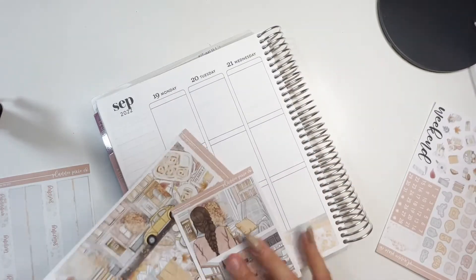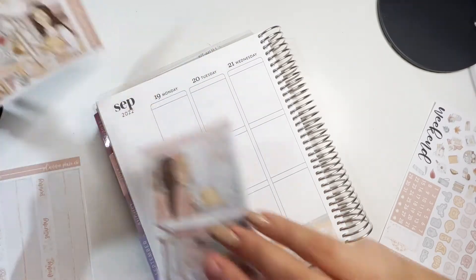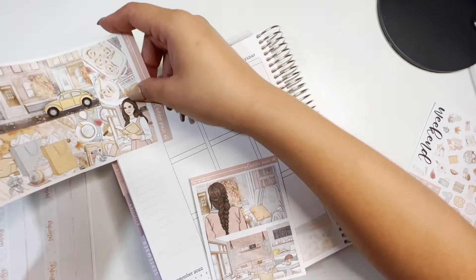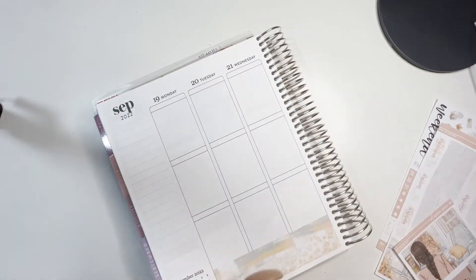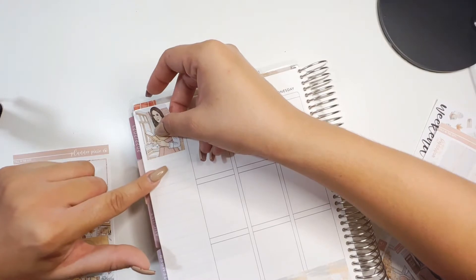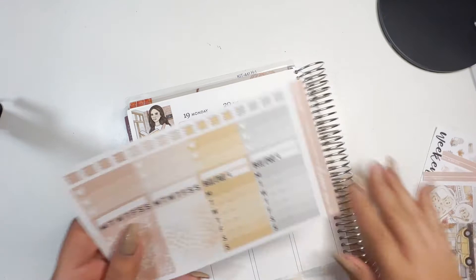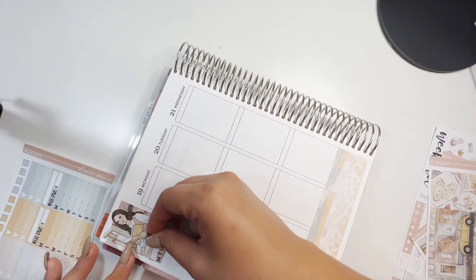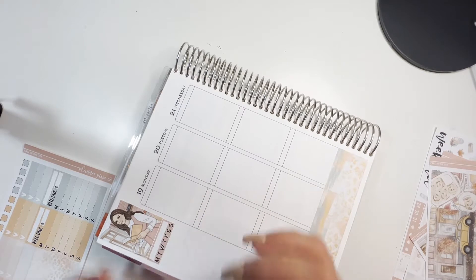I kind of want to put her here or there, but I'm not sure. Let's do her here with the clothes and I'll put her somewhere else. I'm going to use both of them because they kind of match perfectly — they're similar shades so I want to use them both.